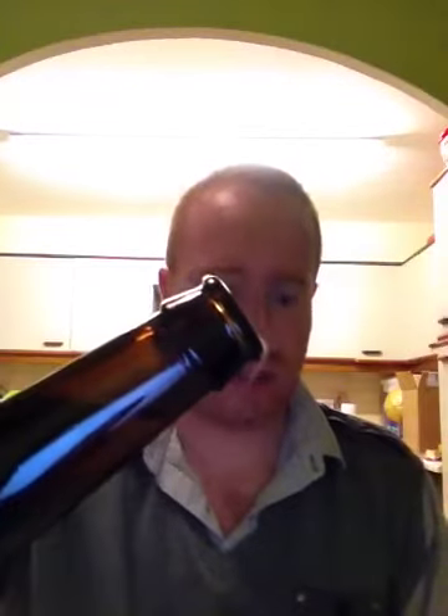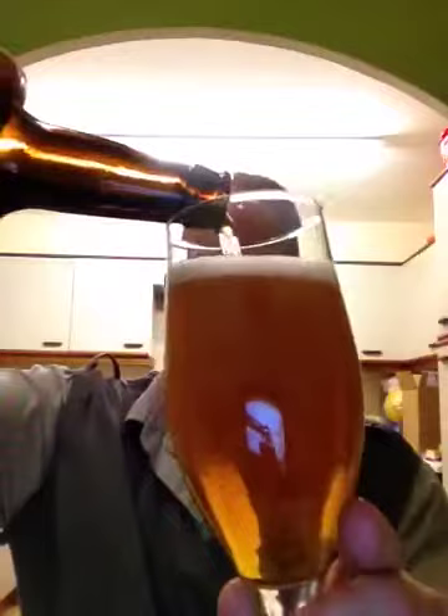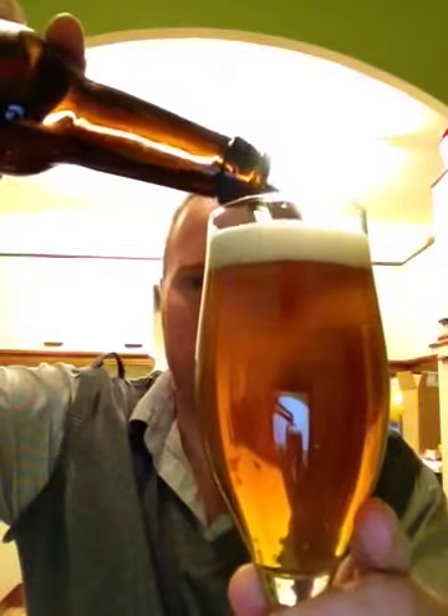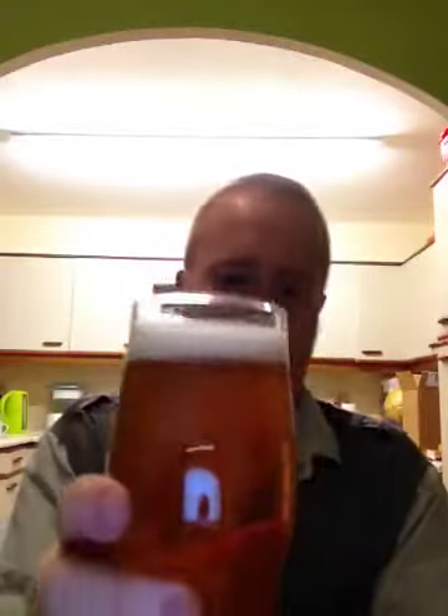Look at that for smokiness — absolutely unreal. This is bottle-conditioned. Straight in with the pour. This beer pours with medium carbonation and is pouring a wonderful deep yellow colour with a tint of orange to it. It's got a one-finger head which is pure white in colour. You can see just at the top it's starting to go just a little bit cloudy — that's some of the sediment which has just went in. That doesn't bother me as I think it actually adds more to the flavour. You can see the carbonation streaming up that glass.